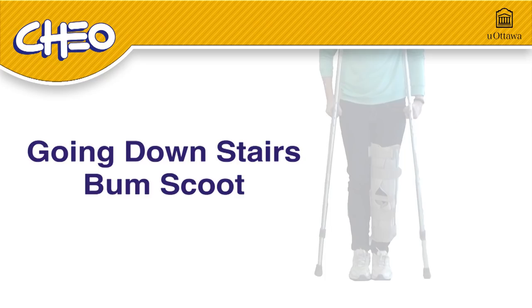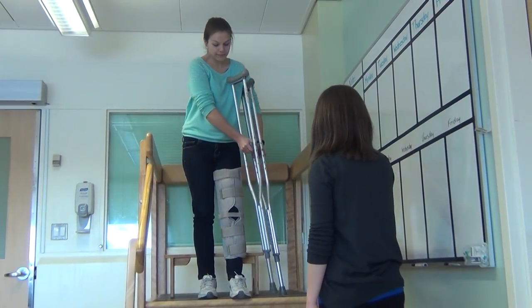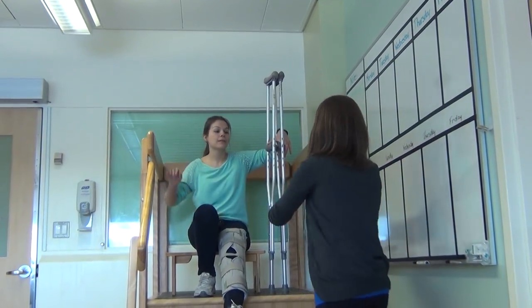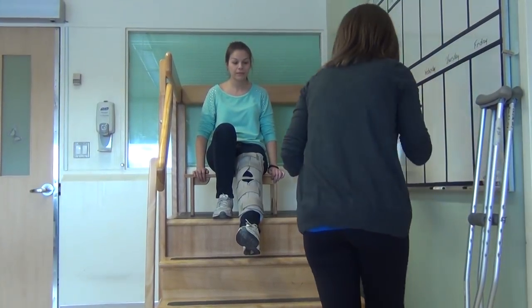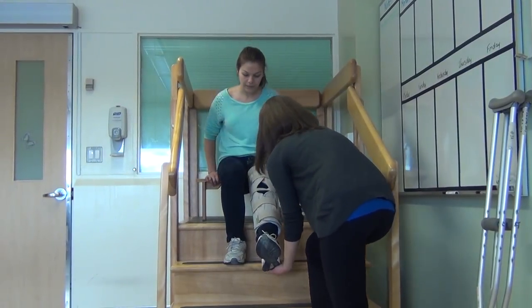Going downstairs — bum scoot. Start by lowering yourself carefully onto the bench by holding onto the railing or an adult with one hand and your crutches by the handle in your other hand. Give your crutches to an adult to carry down the stairs for you. Move your good leg onto the stair below. Follow with your bum by putting your weight on your hands and moving your bum down a stair.